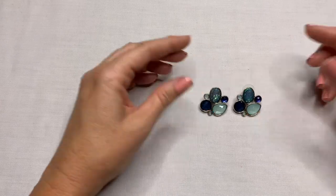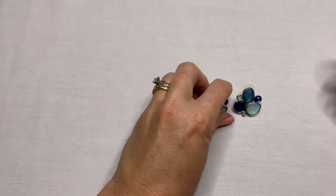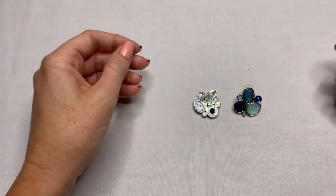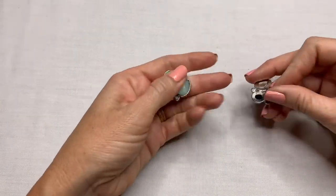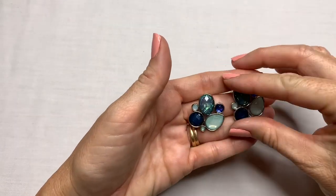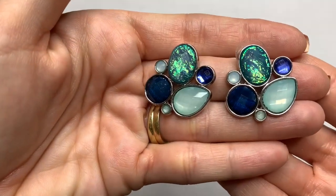We have some fashion earrings in pretty blue colors. I don't see any marks on them, but these are in really good condition.